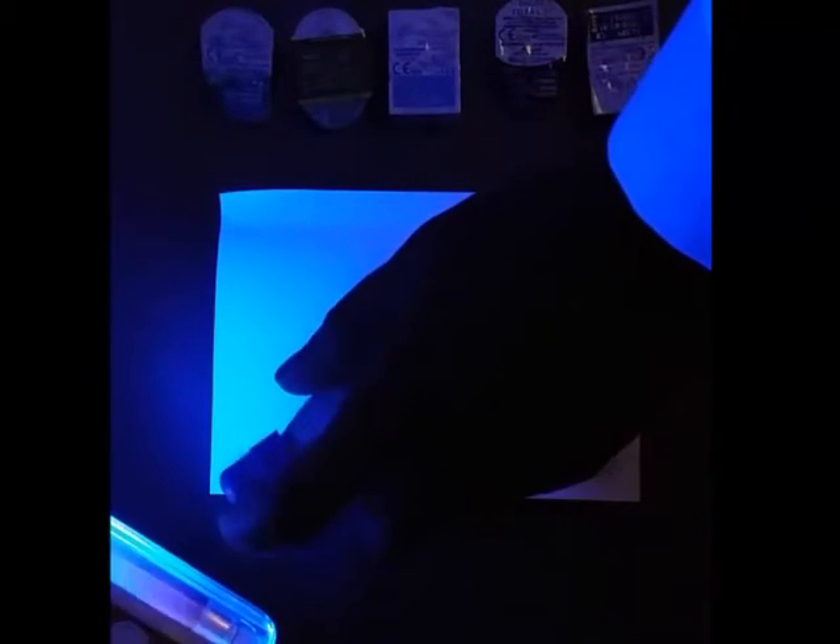I'm just going to spray just the corner here. You can see how the UV reflection is actually diminished in that area — it doesn't reflect because the UV sunscreen has blocked the UV from reflecting in that area. I'm going to put this down and turn it off.